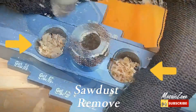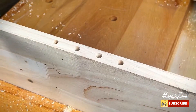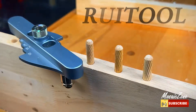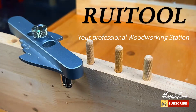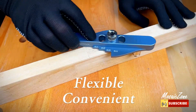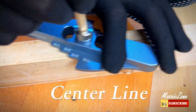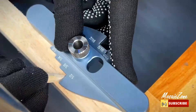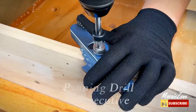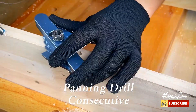Simple operation — the feet of the self-centering doweling jig kit can realize rapid movement and continuous drilling by adjusting the screw, improving work efficiency. The practical positioning dowel jig accessories are widely used in DIY wood work drilling and other woodworking activities. It can also be used as a Father's Day gift or birthday gift.